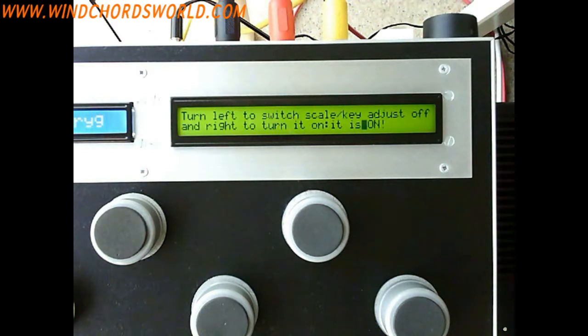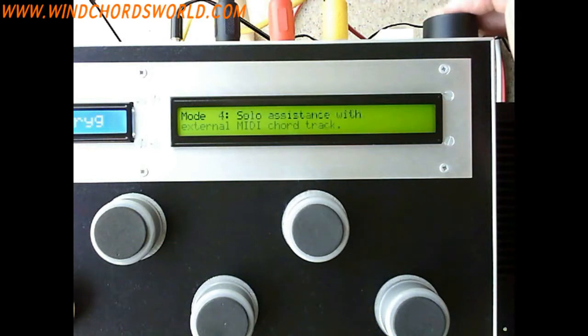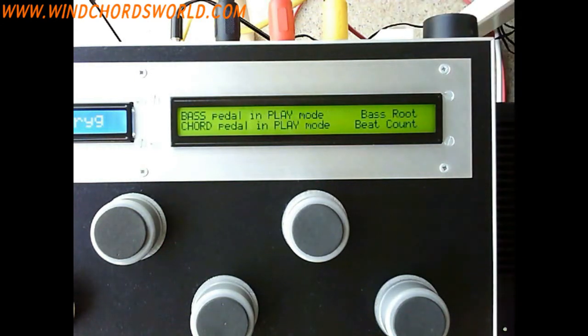By default, when you power up Wind Chords it is on. If you want to turn it off, you turn left — scroll left basically — and then tap again. Do this before you do anything else. Now I can tap again and scroll to Mode 3 to synchronize with my DAW, and tap again.